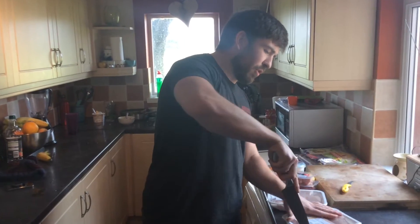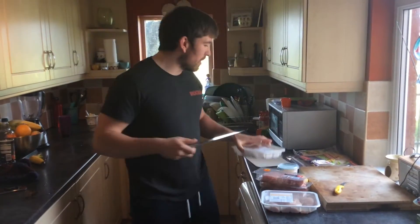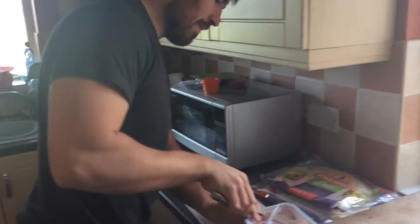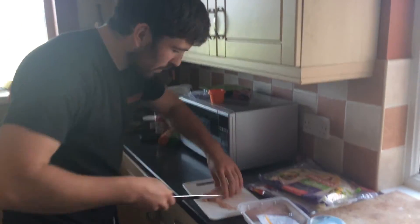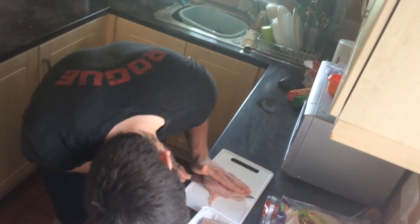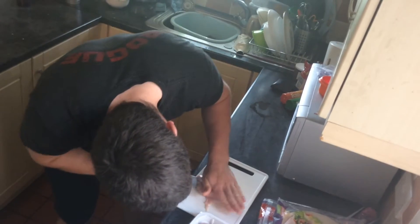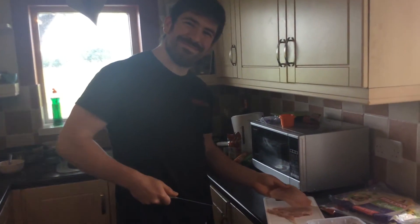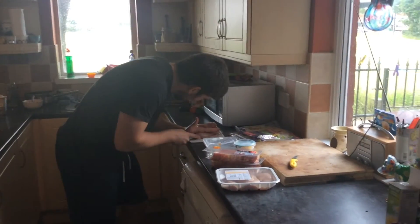So what we're going to do — we're going to grill the chicken and the bacon so the chicken grills better. We're just going to cut it along so it's like a thin slab.